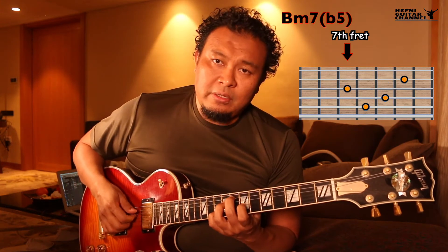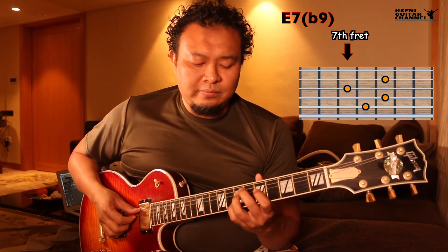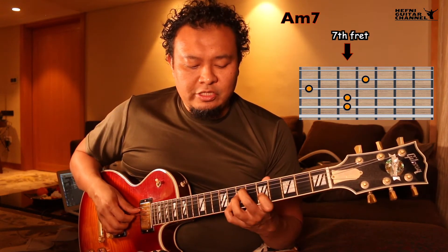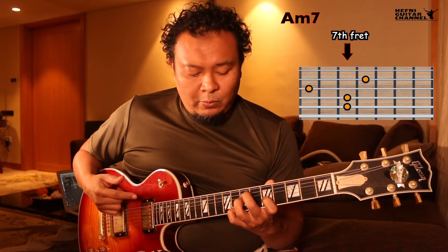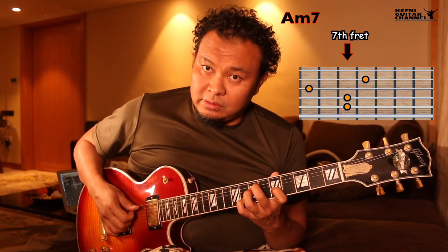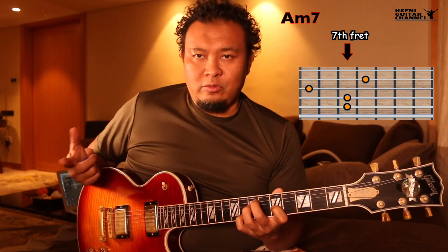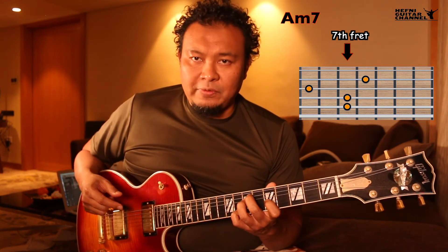Okay, so from here. To get to A minor 7, we're going to be using this shape, which is essentially this bar chord shape but with this added note — we just need the middle four strings. So this is A minor 7.